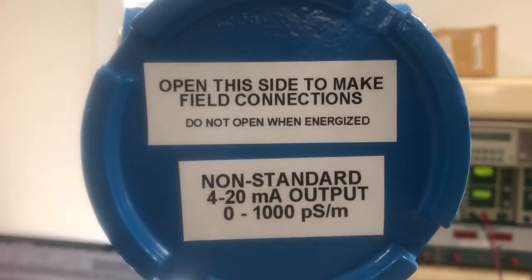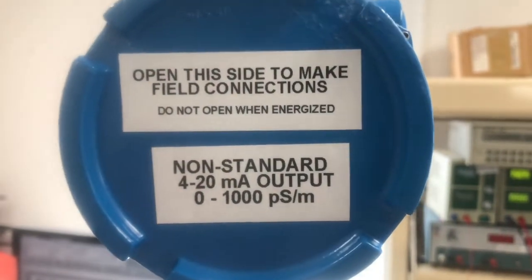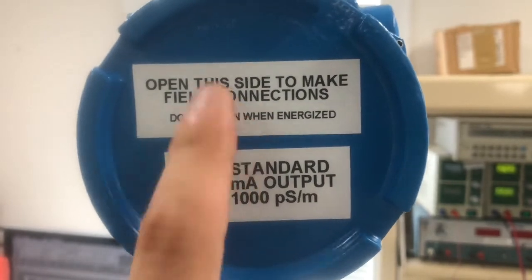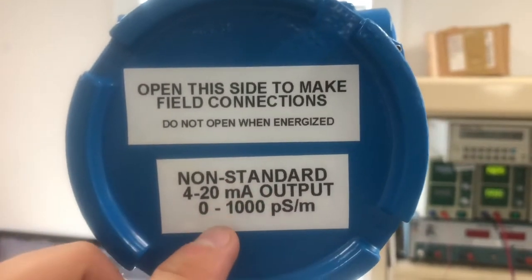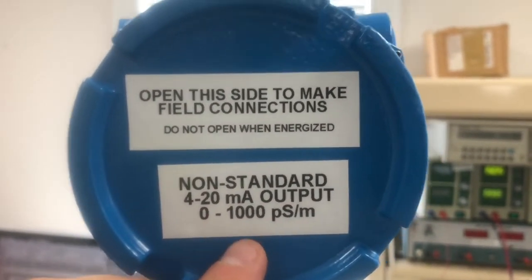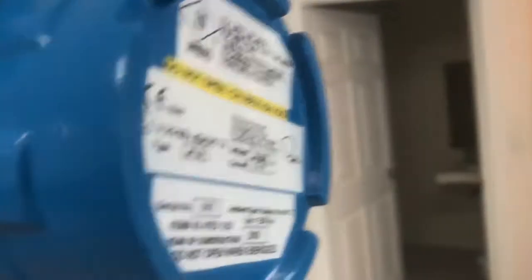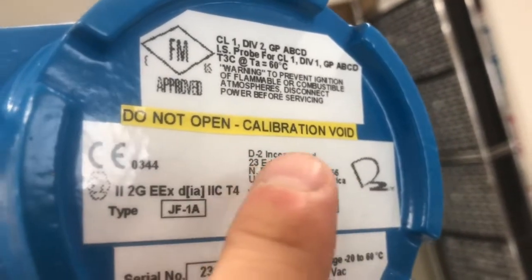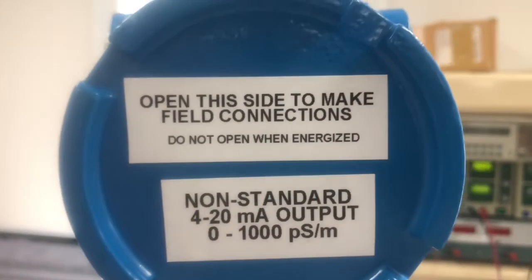Every one of these units comes with two covers. One side is a wiring cover — it says 'open this side to make field connections' and 'please do not open when the unit is energized,' so turn the power supply off before opening it. The other sticker notes the non-standard 4-20mA output. The other side says 'do not open — calibration void,' so never open that side as there are no wiring connections there and opening it will void the calibration.